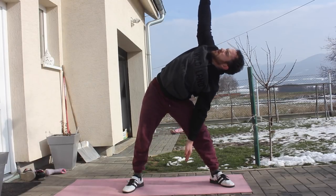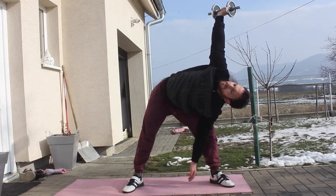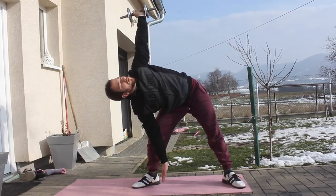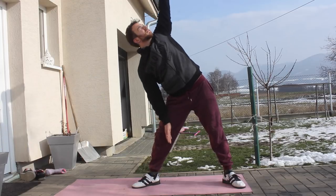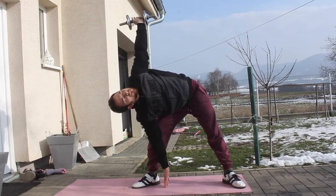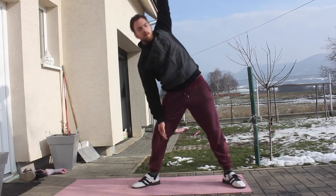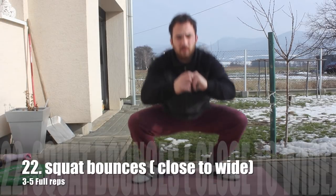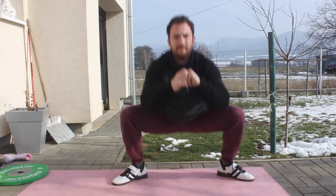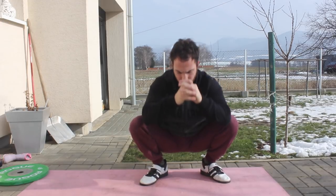Then we are going to perform the standing windmill — just perform this movement with a light dumbbell. We are not working strength here; we just want to stretch the body and slightly activate our shoulder stabilization. Try to get your fingers to the floor on each rep. This will really stretch out the obliques, the lats, and the side of the hips. It is just a really great movement to open up those side areas that are really tight for many people. Then we are moving to squat bounces, moving from inside to outside as much as possible, trying to get your feet wider on each jump. Your hips will be burning, but it opens up the hips really quickly.